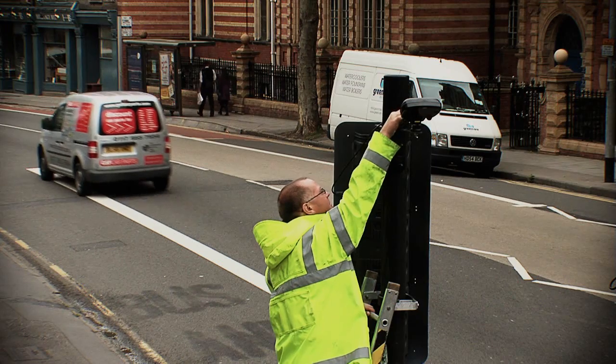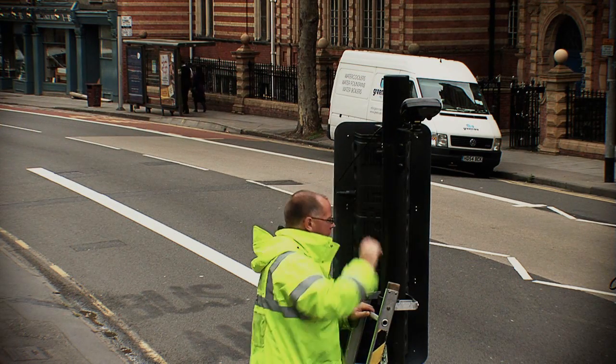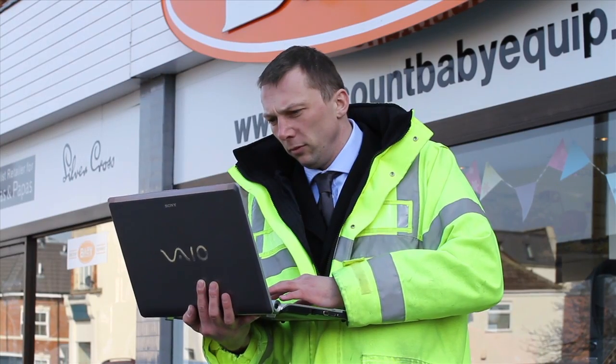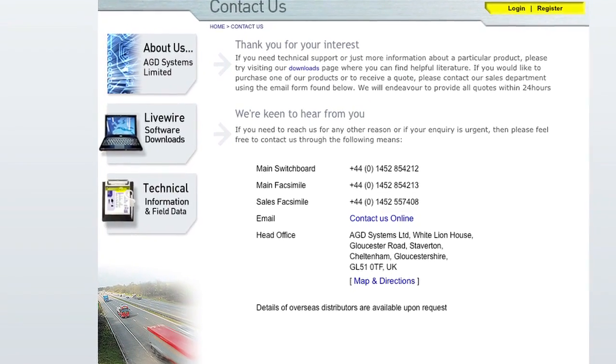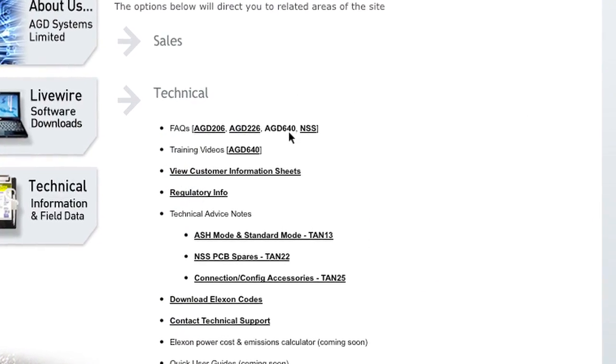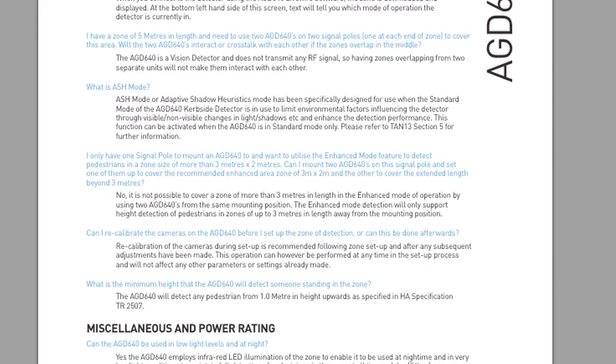The security of all cable fixings should also be routinely checked. Engineers requiring further assistance on the AGD 640 setup should contact AGD Systems for appropriate technical support, access the help facility, or consult the AGD 640 Frequently Asked Questions on the AGD website.